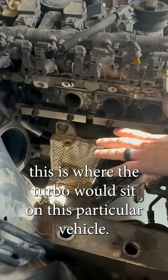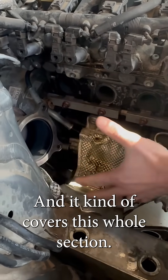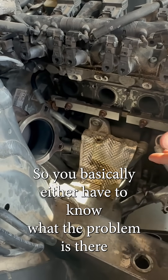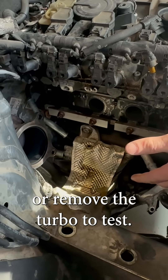This is where the turbo would sit on this particular vehicle. It covers this whole section, and you cannot see that portion of the wastegate — it'll be sitting up against here. So you basically either have to know the problem is there or remove the turbo to test it.